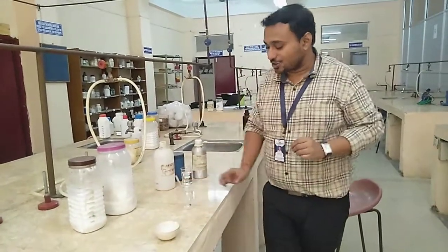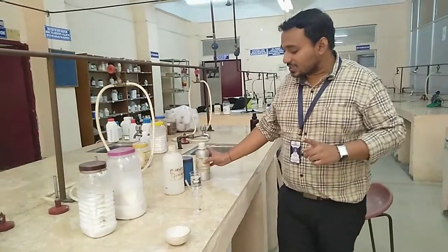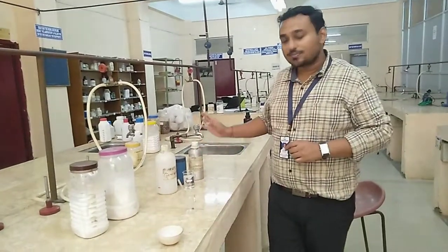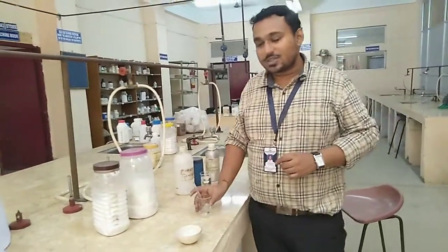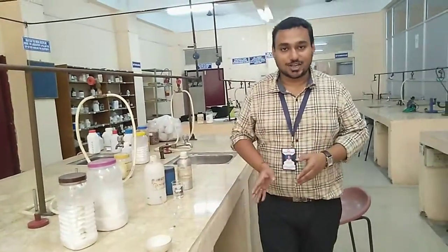This is the procedure, and at last we are adding the perfume, that is peppermint oil. So this is the simple procedure for preparing the vanishing cream. Thank you.